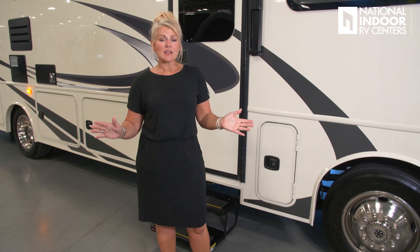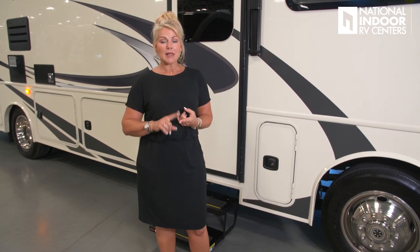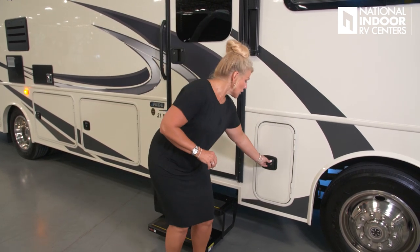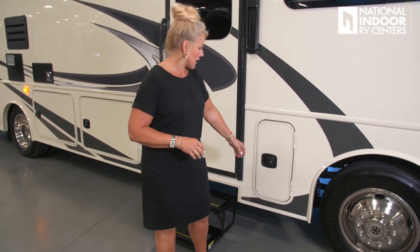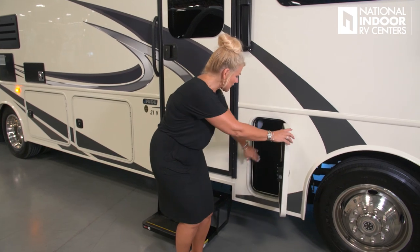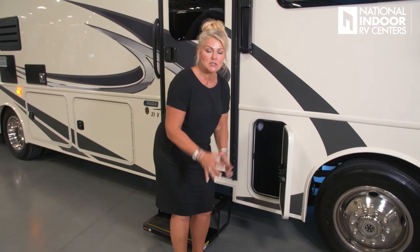On the passenger side of the coach, something that's not typically done at this price point are the metal slam latch doors. They're very sturdy and close nice. Typically you'd see twist lock doors, but this is much better. You also have the ABS-lined interior storage compartment, which is waterproof.